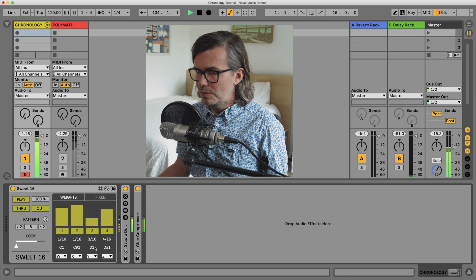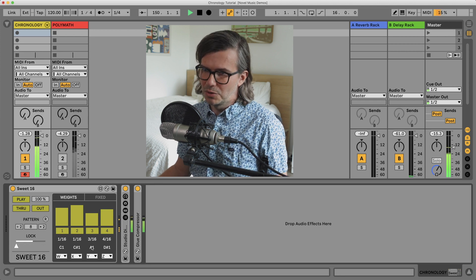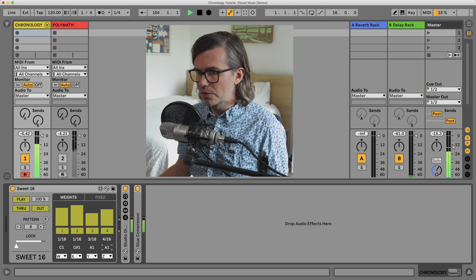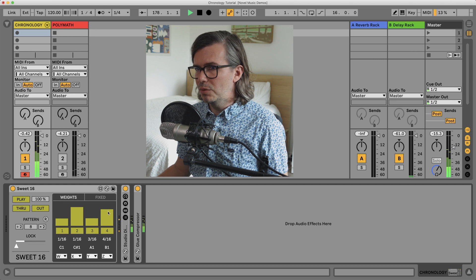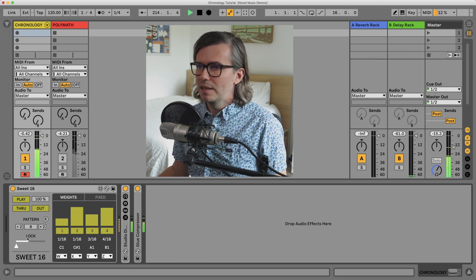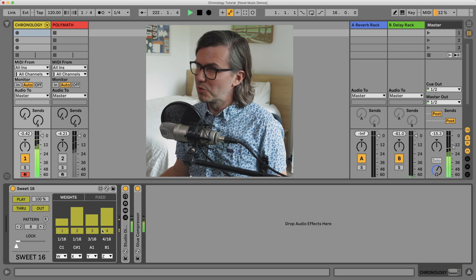If I want to change, let's say, that snare drum to something else — to a rim shot sound — that's how I would do that. I'm going to change this also to another rim shot type of sound. And as I adjust these, I will get different rhythms. You may be listening to this and thinking it's fun to play with, but not the most fun to listen to.